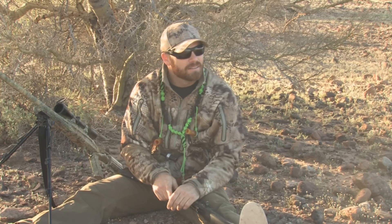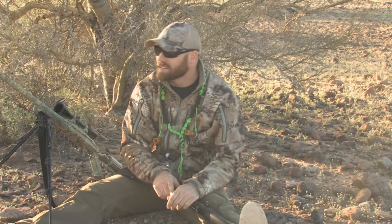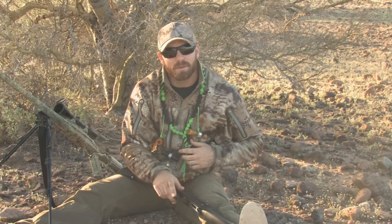Hopefully these tricks help you out and you can put a few more down on your next trip out calling coyotes. Until next time - I think the time is right, I'm going to try and put a few down here.